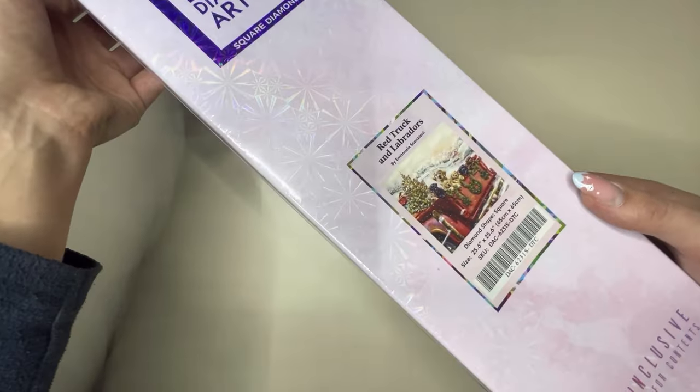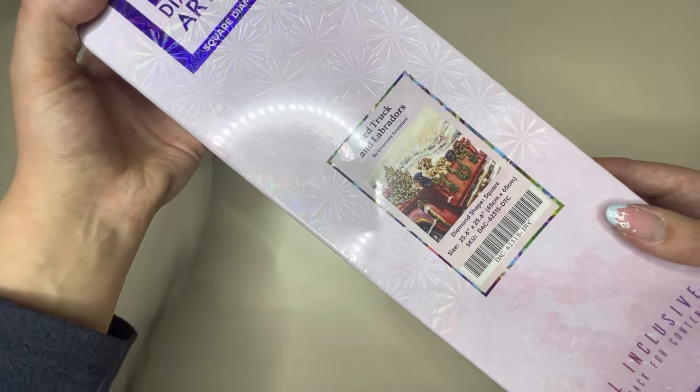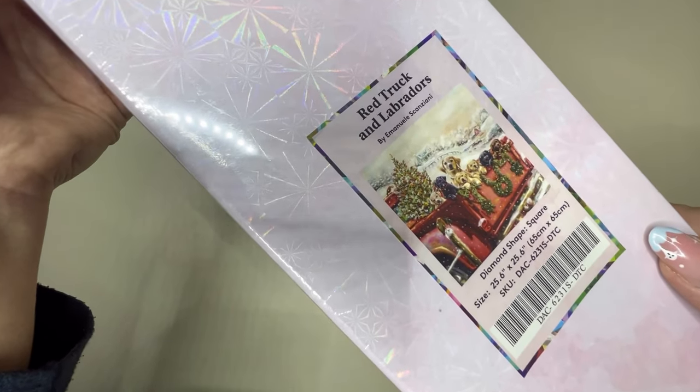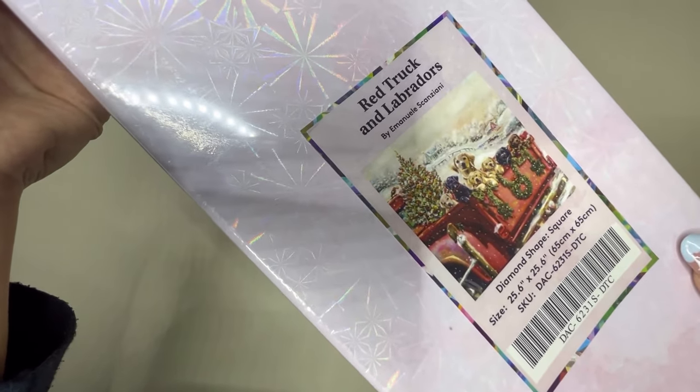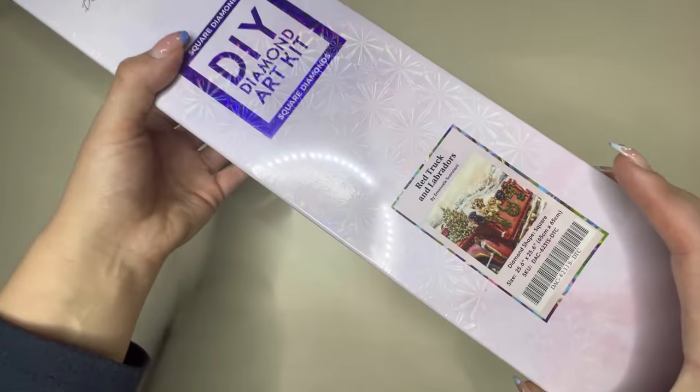Over 25 festive paintings are coming tomorrow, which is the 28th of October, and the one I am here to show you is Red Truck and Labradors, and it's by Emmanuel Scanziani — that's probably pronounced wrong, apologies for that.